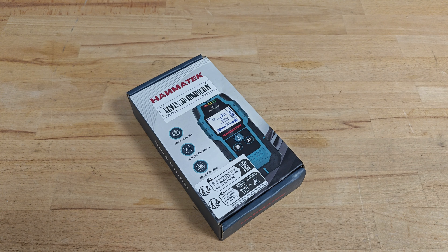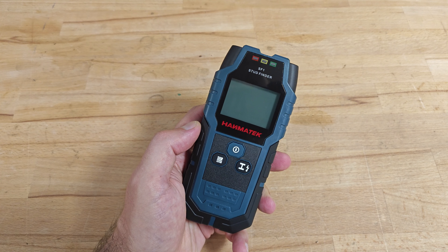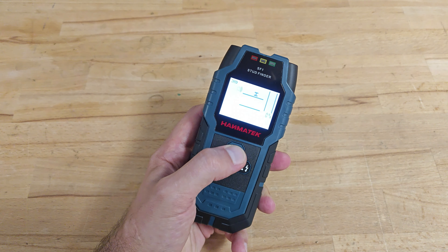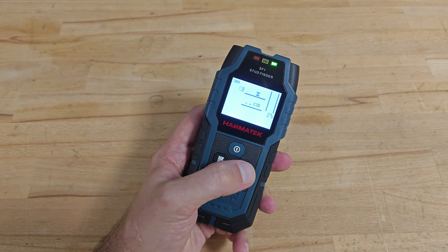The Hanmatek stud finder. You can use it to detect live electric cables, rebars, copper pipes, or even wooden beams. In contrast to the hydraulic crimping tool, the stud finder comes with a well-written manual in a few international languages, a colorful quick guide, and a nice carry bag.